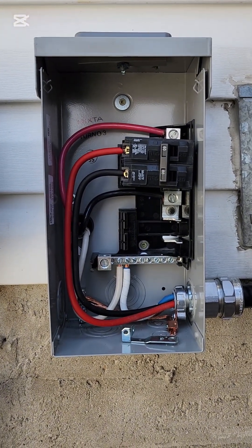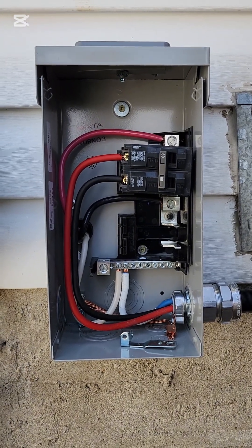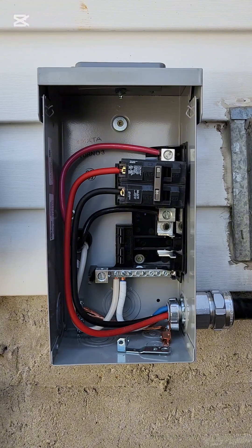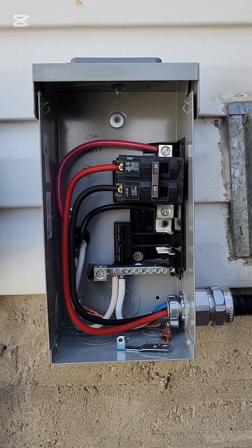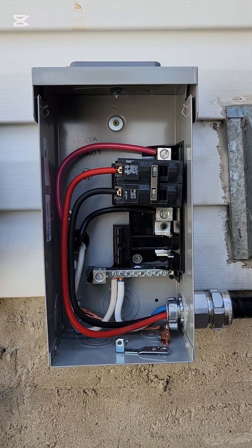I will always wait for the hot tub to arrive instead of going with the manufacturer's specifications. Because today they told me I needed 40 amp stuff, and as it turns out the nameplate data said 6 gauge wire and it draws 48 amps — so I need a 60 amp breaker.